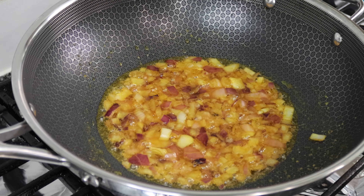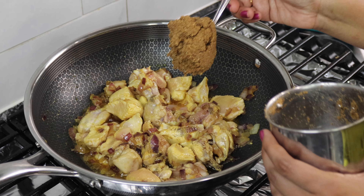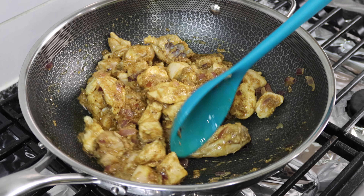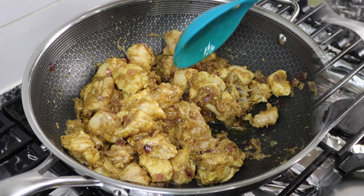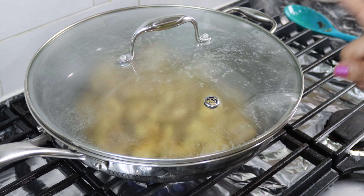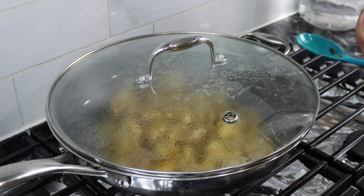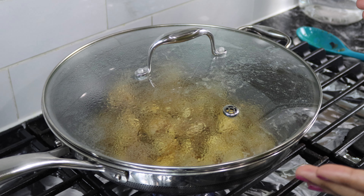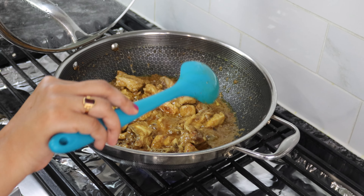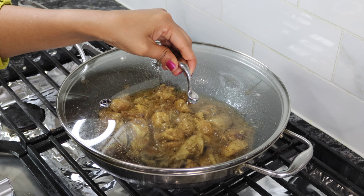The onions have caramelized. Now I'm gonna add the chicken. Let the chicken fry for a minute. After frying the chicken for around two minutes I'm gonna add the masala paste and mix it well to coat the pieces. For the first two minutes I'm not gonna place the lid — I'm gonna let it fry in the oil. It's been around two minutes since I added the masalas. At this point close the lid and cook for 15 minutes on medium to low flame. Every five minutes open the lid and give it a quick stir. It's been ten minutes and the oil is nicely frying the chicken — I'm gonna close the lid and let it cook for another five minutes.